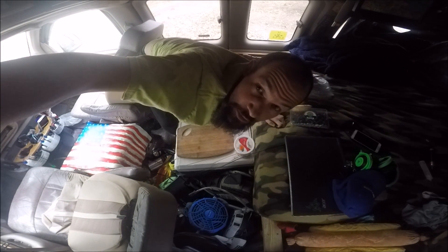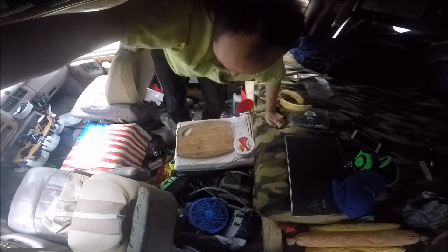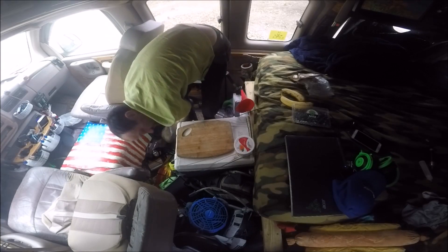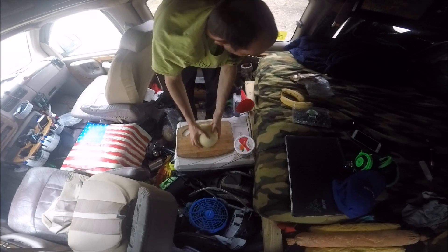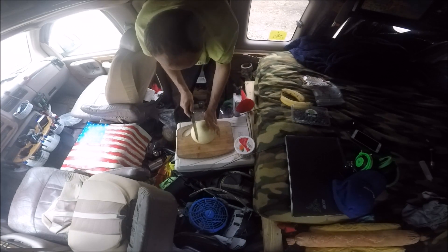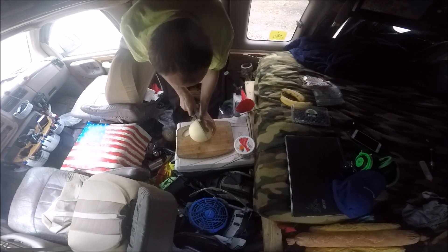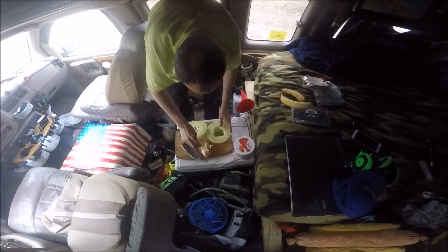Hey, what's up guys, Matt Manduke here again, bringing you another Mandukey smoothie. This time honeydew is the feature. I also have blueberries, bananas, nuts, and some flavored yogurt. I'm going to go for two cups, which is going to be two halves of the honeydew — about a quarter of a melon is good for a smoothie.